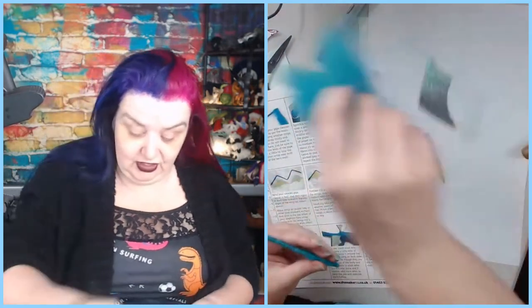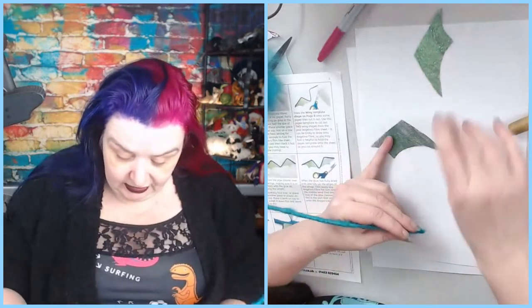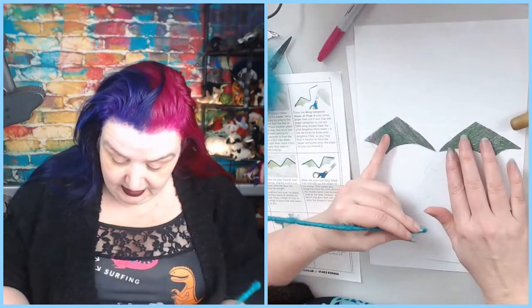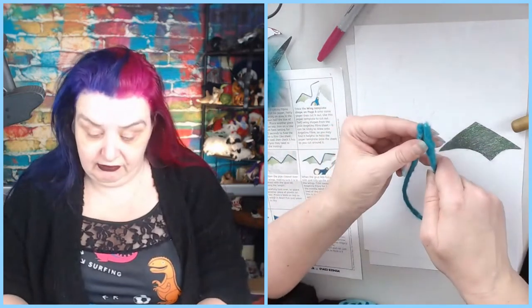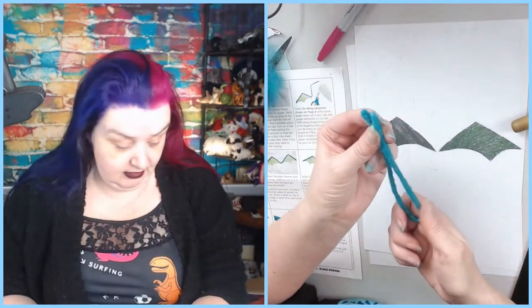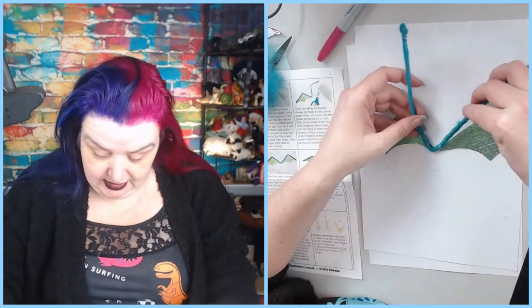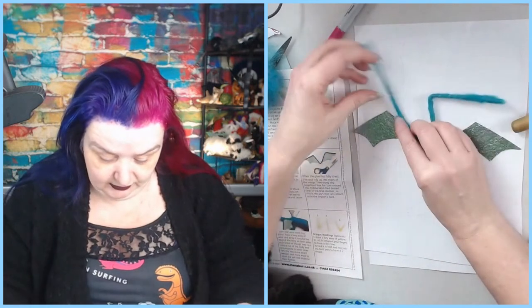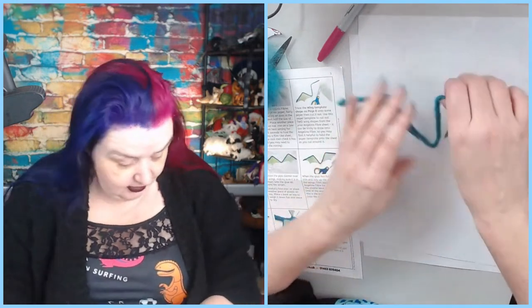That looks good enough. The long edge is to the center and the short edge goes out, and I want to fold my pipe cleaner in half - like so - and then following what we've got here. Okie dokie, looks good.